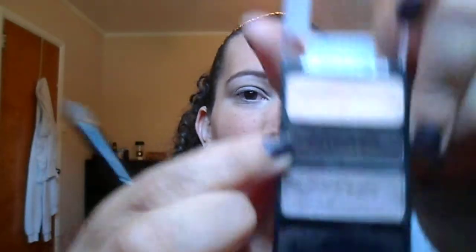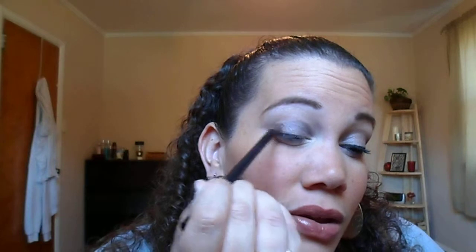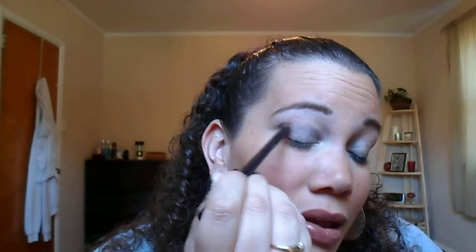Then getting that dark crease color — it's like a blackish brown sparkly color. It's very pigmented, so I'm barely just dipping my brush in there and still going to tap it off just to make sure there's no fallout on my face. You could wait and apply your foundation after if you want, just to be safe, but if you tap it gently you should be fine. Just get a little bit more as you need it.